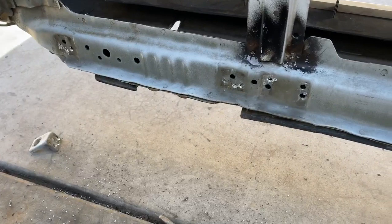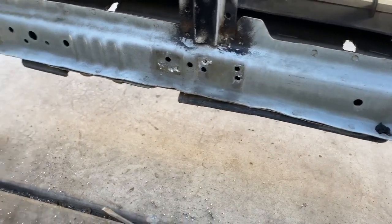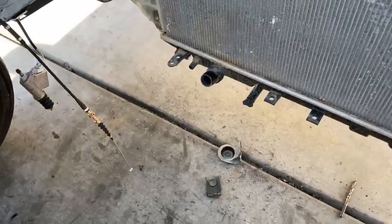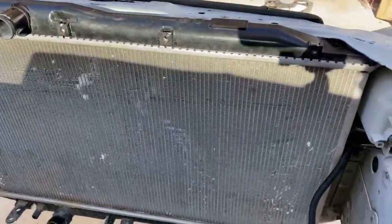I got all the tabs off — I did exactly what I told you guys. You drill the spot weld and then all I did was use a flat head and a hammer and they popped right off.